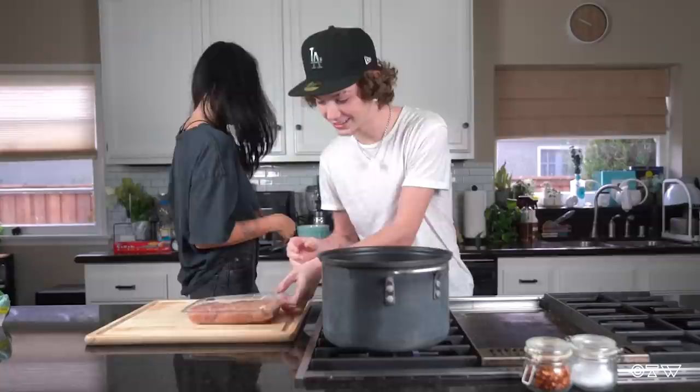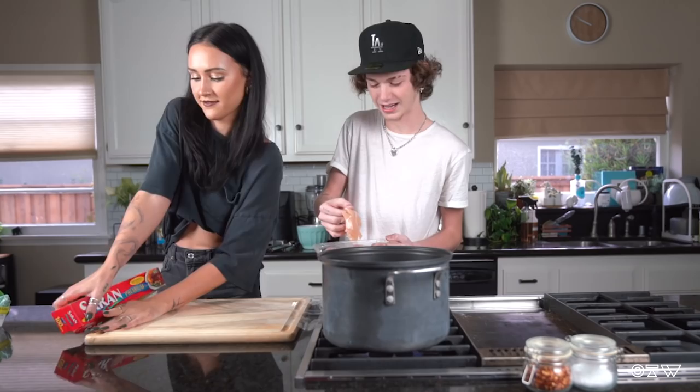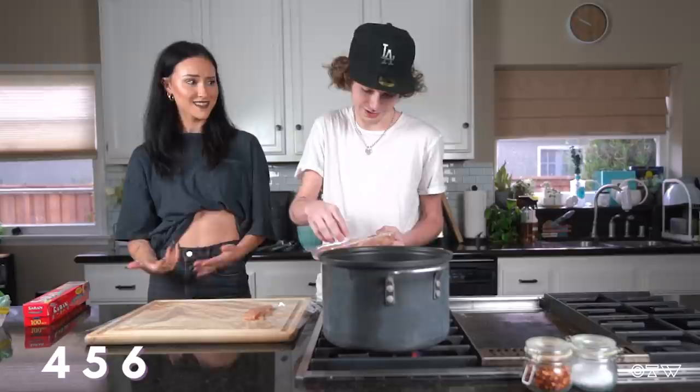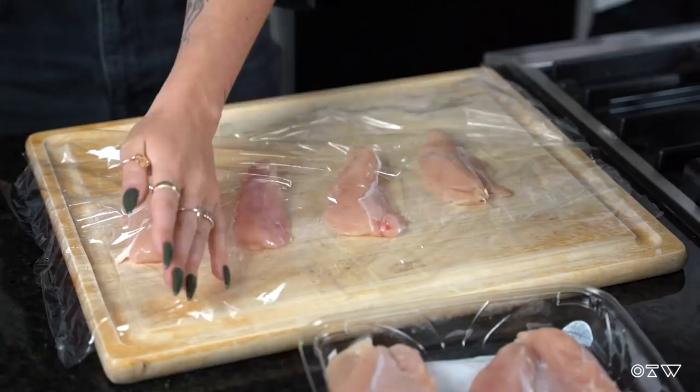This is like the gross part because it's raw chicken. I'll let you handle this situation. So I think we should put some wrap on that. I feel like four is a good number. Five? Six? Three to 20? Lay it out right here. Four is solid. This looks very professional.